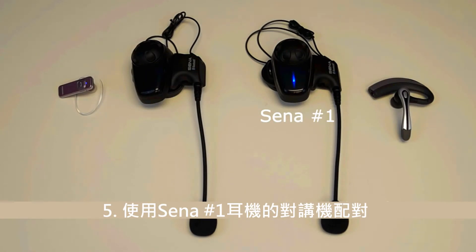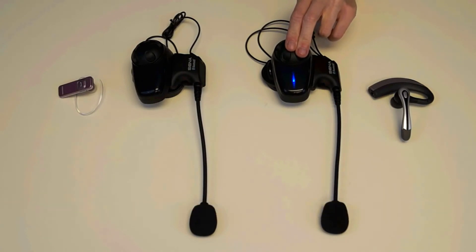Next, place the non-Sena headset number 1 into Intercom Pairing mode. Then place the Sena headset number 1 into Intercom Pairing mode. Hold down the jog dial for 5 seconds until you hear a voice prompt saying: Intercom Pairing.